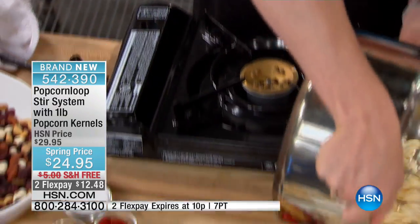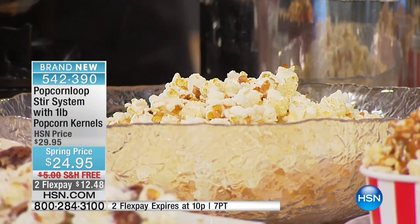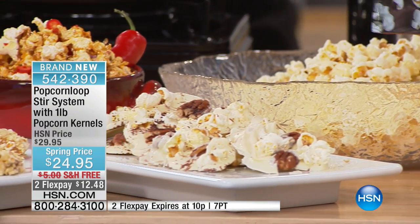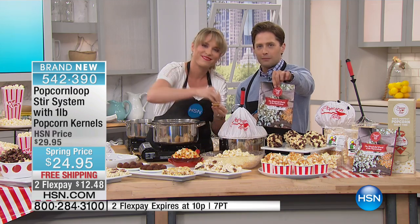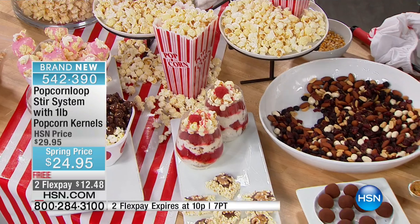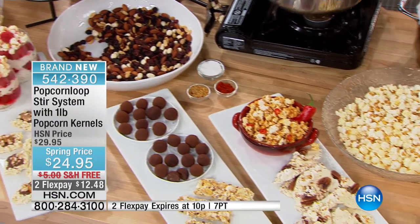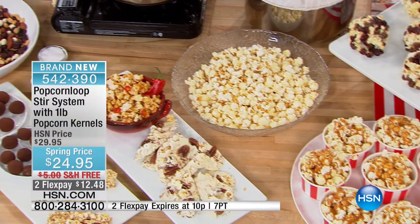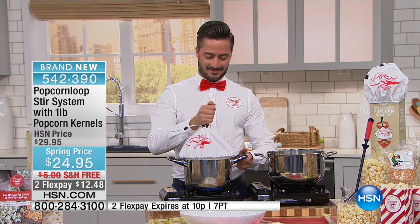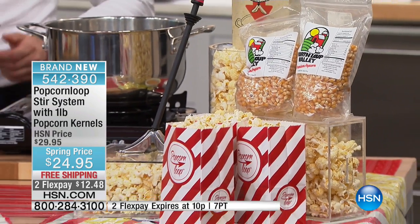Now you can get it at HSN for the best price anybody's ever been able to get it anywhere. If you want inventive ideas for seasonings and flavors, there is a great cookbook available for only twenty dollars — the item number will go at the bottom of your screen. It's called The Wonderful World of the Popcorn Loop. We scour the entire world for the next latest and greatest innovations. You don't have to spend two hundred dollars on a popcorn popper or take up an entire cabinet to make movie-theater-worthy popcorn. It works, it's simple, it's easy, it's affordable.